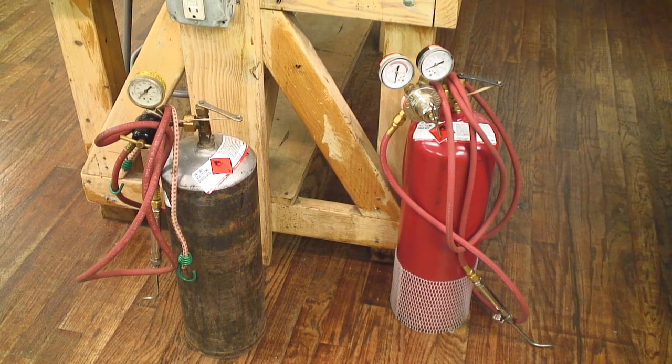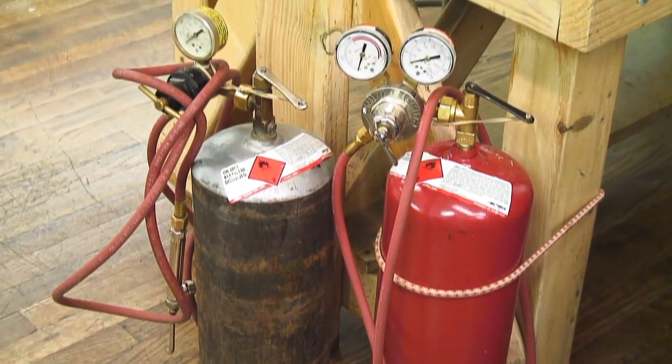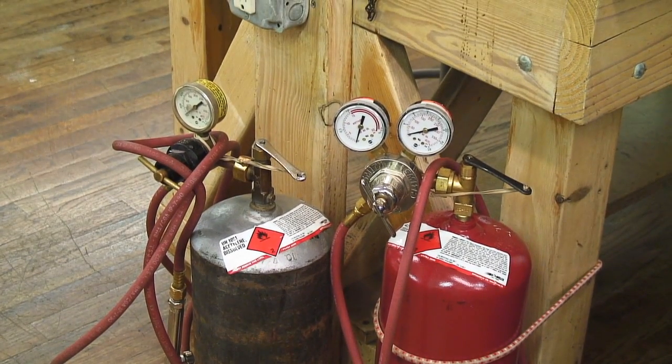An important thing to remember about your tanks is they must be stored upright and used upright. You want to make sure that they don't fall over, especially when you're about to use them. If they do fall over when they're being stored, you want to put them back upright and leave them for about twenty minutes to half an hour before you start to use them. When I use my tank, I have it attached right to my bench using a bungee cord so I can't accidentally knock it over.